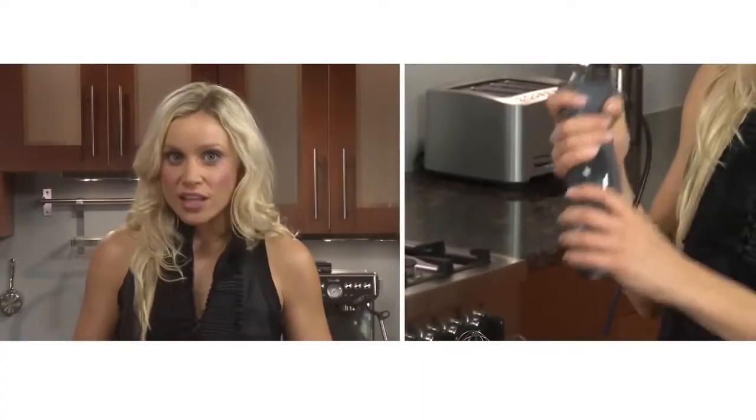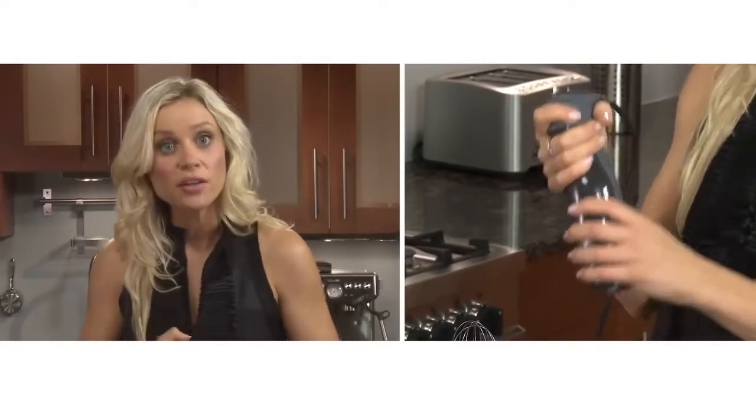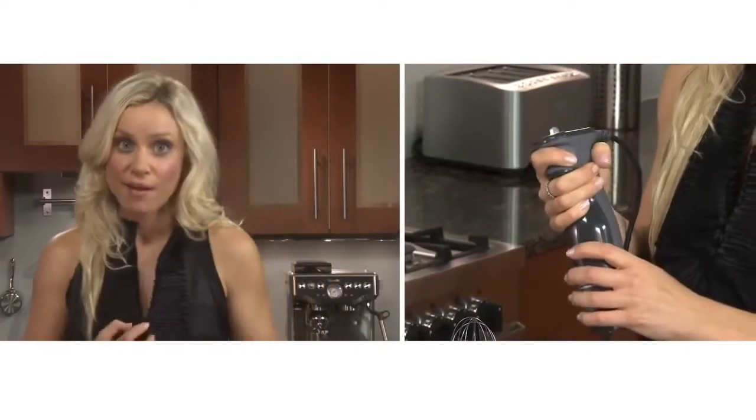Hand mixers are versatile kitchen tools but they can be sometimes clumsy and awkward to use. Well, not anymore. Introducing the Breville Control Grip with its ergonomically designed handle. It has a unique grip — three fingers sit below the trigger and the index finger can fully extend around for greater stability and comfort.